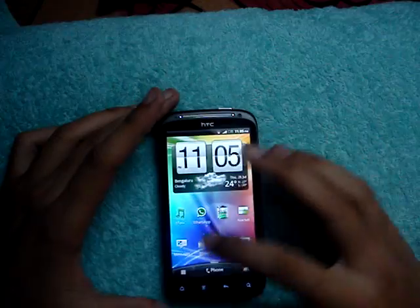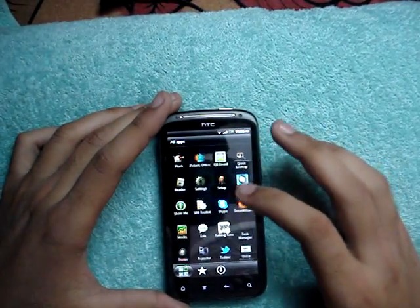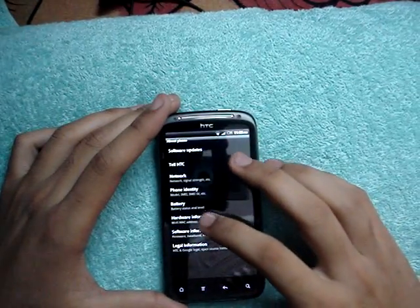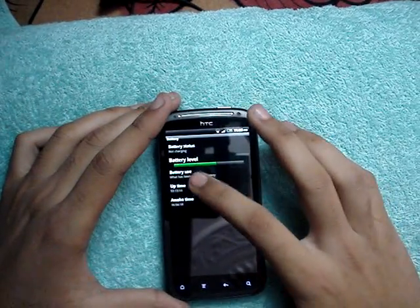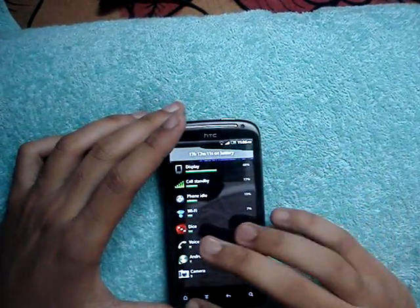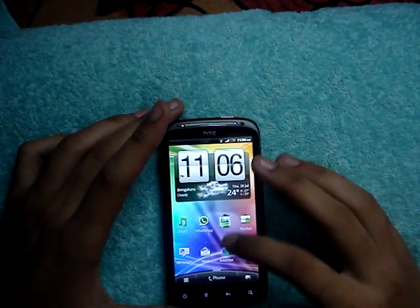And the battery has been impressive so far. It is like 53% now. I have been using this since approximately 17 hours and 17 minutes, and my data has always been on and the sync does take place at regular intervals.